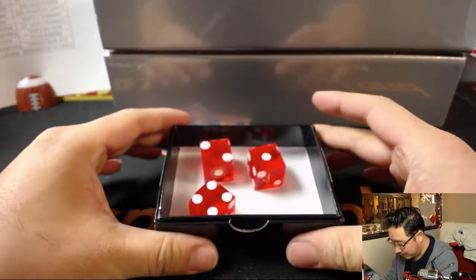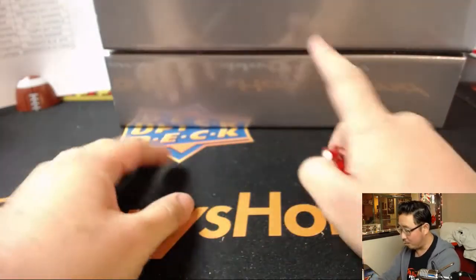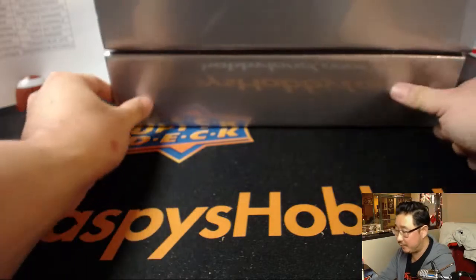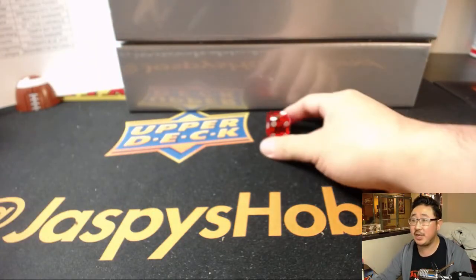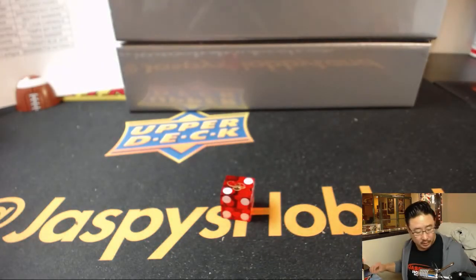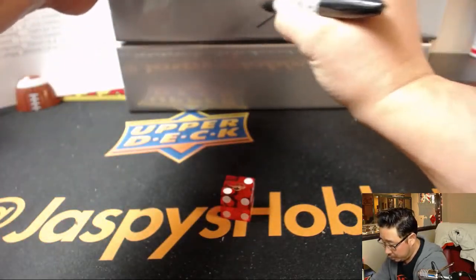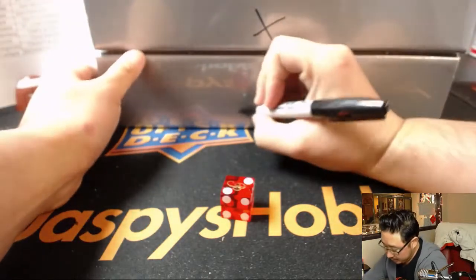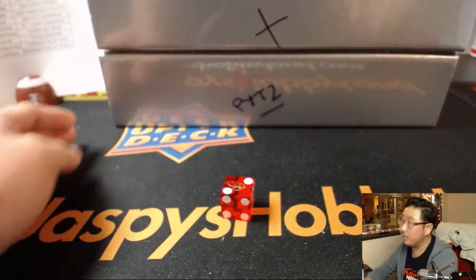All right, which one do I want right here? I like this one right here. One, two, three for the top, four, five, six for the bottom. TJ guessing four, but it's a two, so we're going to do the top one. X marks the spot. This will be for pick your team number two.